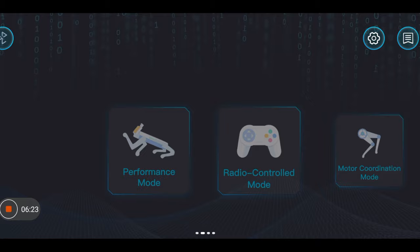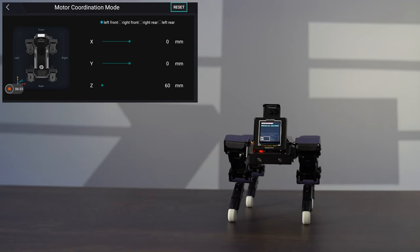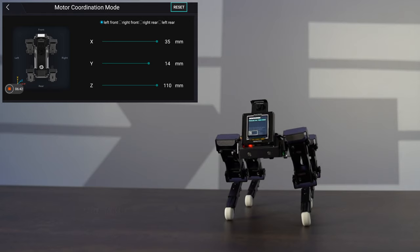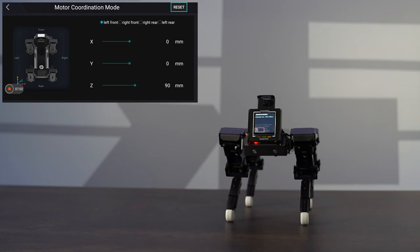The next thing we'll look at is motor coordination mode. This lets us control each specific joint. For instance, using the Z axis and controlling the value there, I can have it rotate. These controls are for the front-left leg — all three servos of the front left. If I need to reset or adjust a particular servo, this is how I can do it. I can adjust the pre-defaulted position for each individual limb, and hitting reset returns it to the default ready state.